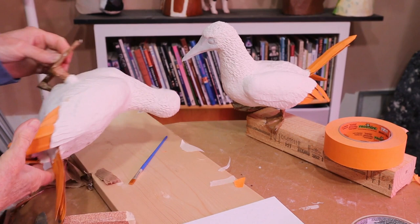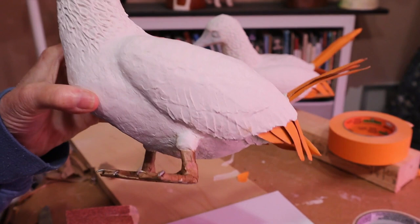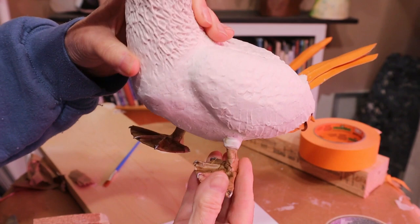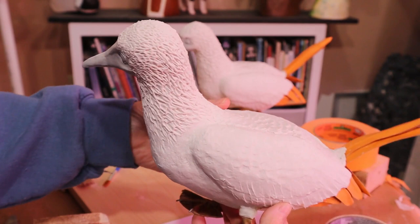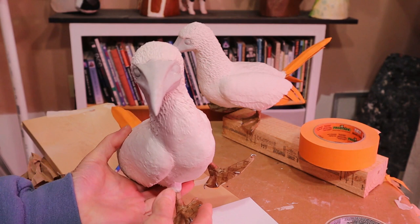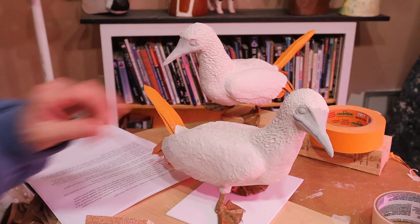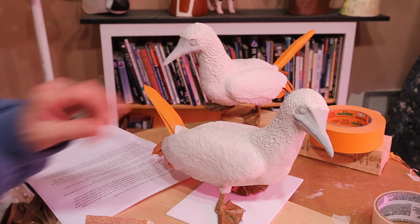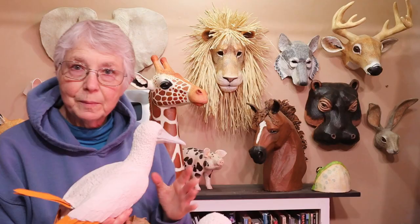I let them dry again, then went ahead and added a layer of brown paper mache to the feet and legs - you could use newspaper too, I just happened to have brown paper. I used wood glue to stick it on, because it seemed silly to mix up flour and water paste for such a small amount. Then I added a little puff of feathers at the top of the legs with air-dry clay and let them dry overnight again. The female booby that has both feet flat on the table is now standing up really nicely. The paper mache and air-dry clay up at the top of that leg made everything nice and solid and she would not need a base at all.